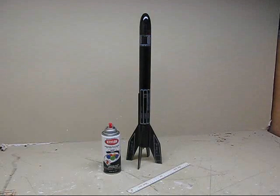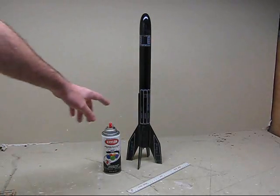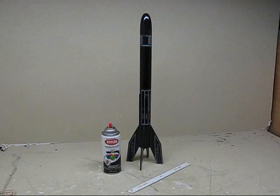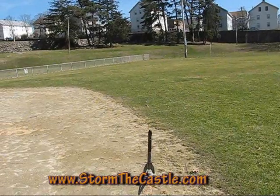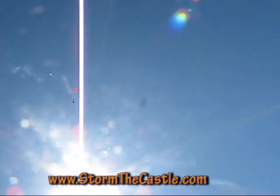This rocket is complete. You can see I spray painted it with black gloss spray paint — it looks really great. Then I cut out the stickers and applied all the stickers. This thing's ready to go, ready for a launch. If you haven't seen the launch footage already, I'll show you some next.